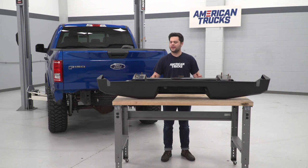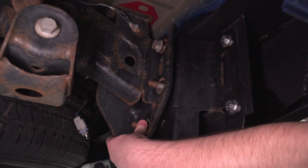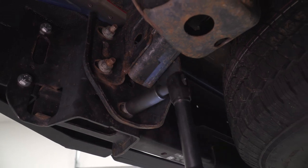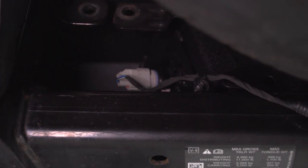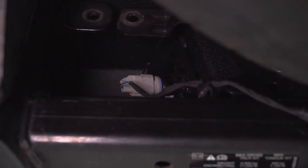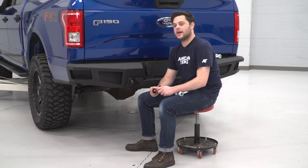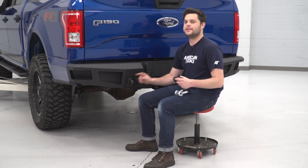Our bumper is ready to go. All we have to do is get these studs to line up with our frame rails, and that's going to go right back onto the truck with the factory 21-millimeter nuts. To wrap things up, we're just going to plug everything back in — the license plate lights get a clockwise turn, and don't forget about the trailer plug. Last but not least, our D-rings, and these do come with a few rubber isolators for not only the tongue of the D-ring but the mount itself.